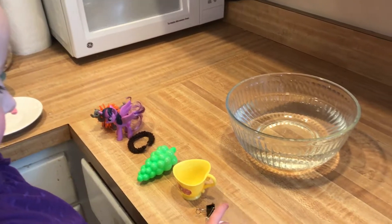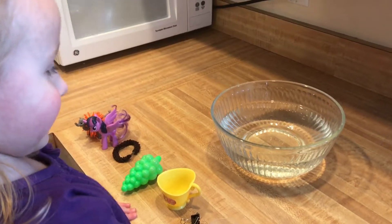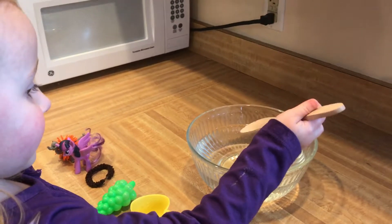Okay, here again with Carla. We're going to do another experiment in buoyancy and density. We're going to see what floats and what doesn't.